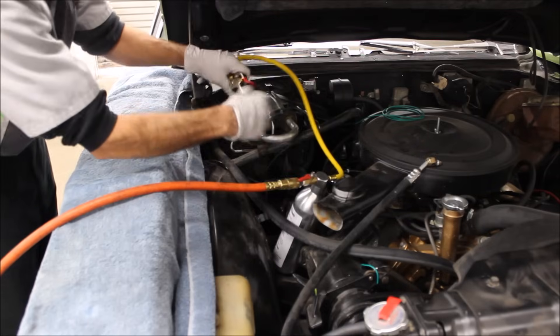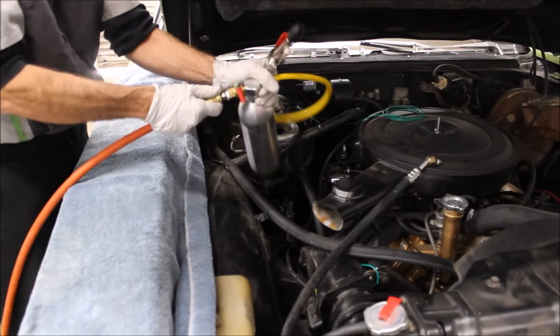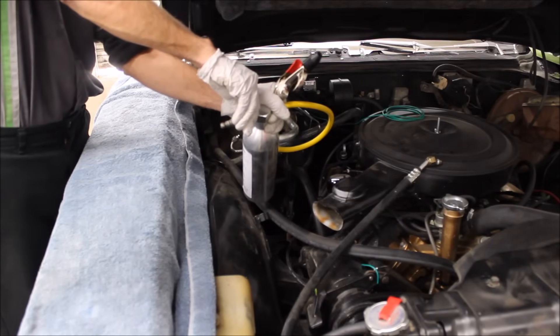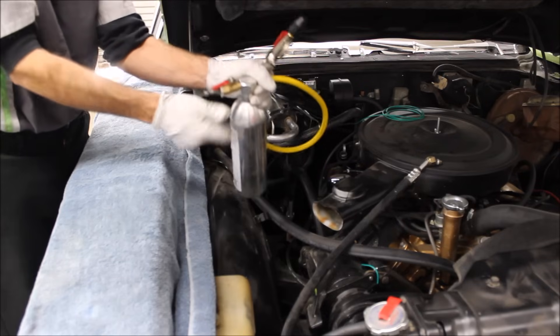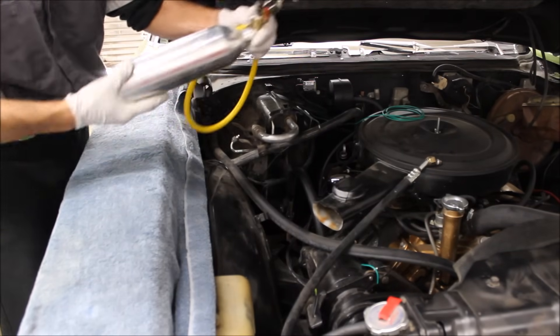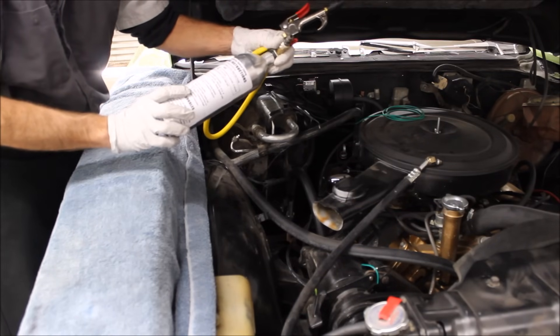So we're going to go ahead and run another pass. We close our air valve, take our air off, and slowly open the air valve — that relieves the pressure inside the can. Then we can open the can up. I'm going to go to the bench and fill it up again, and we're going to make one more pass.